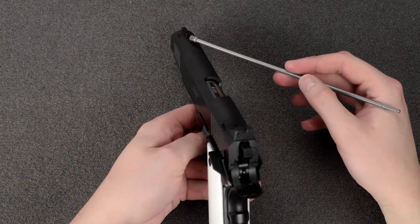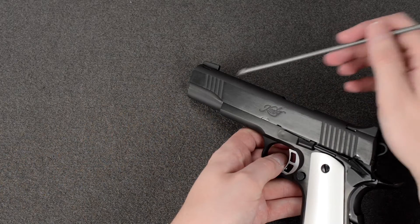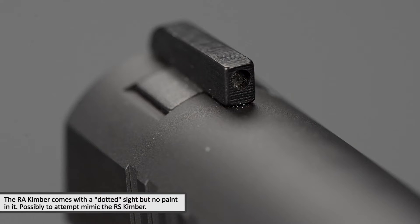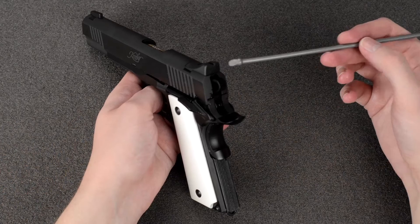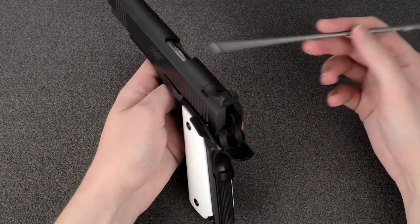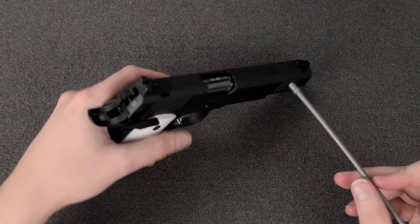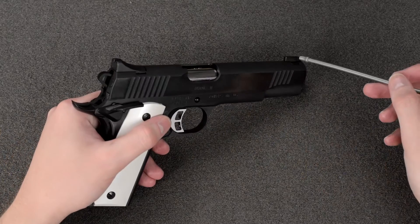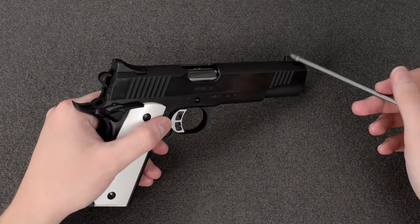First of all, we have the front sight. The actual shape of the sights looks to be about the same; however, the real Kimber doesn't have a dot on the sights — it's just flat, so there's no white dot or even an indentation for a dot. The same goes for the rear sight. I'm not aware of anyone that makes sights without dots in them, so that's probably something you'll have to live with.